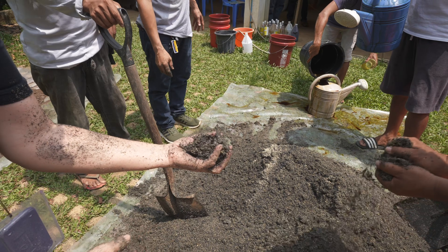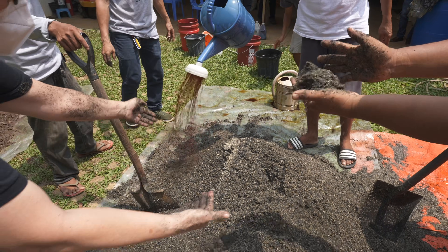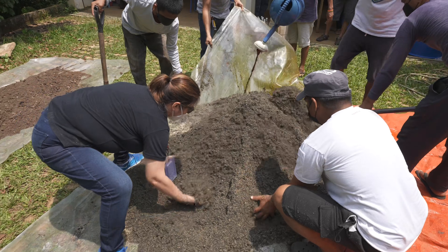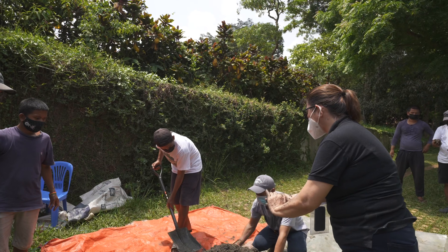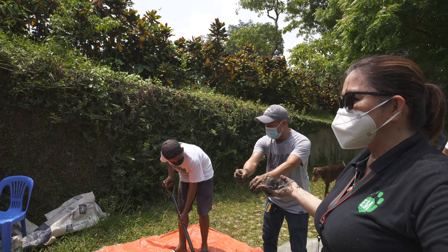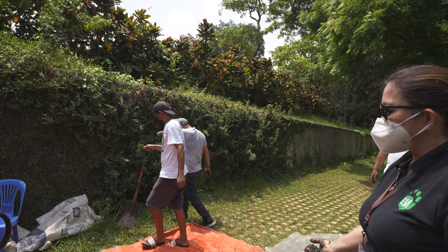The moisture is about 10 percent off but it's okay. So this is bokashi already. You have to keep it for 14 days, and then you can use it after that.